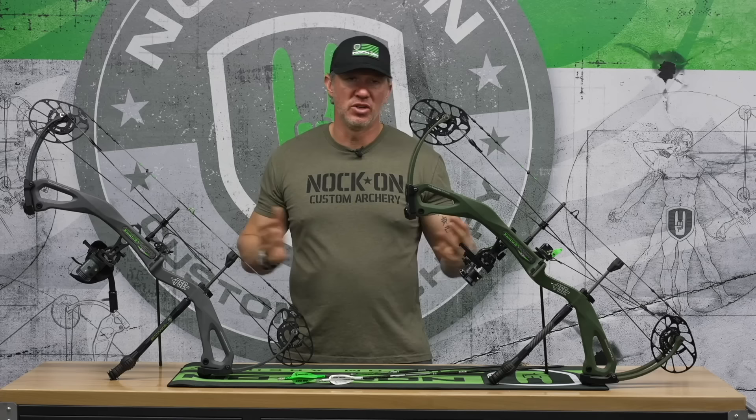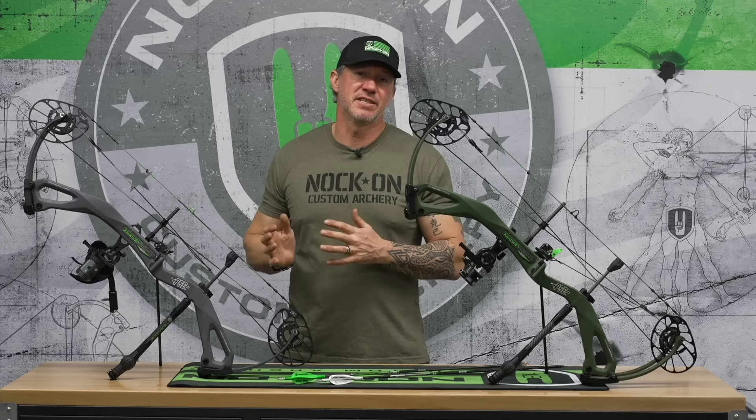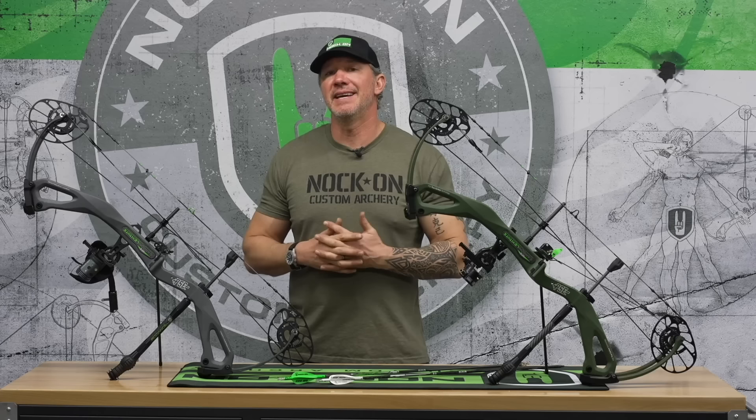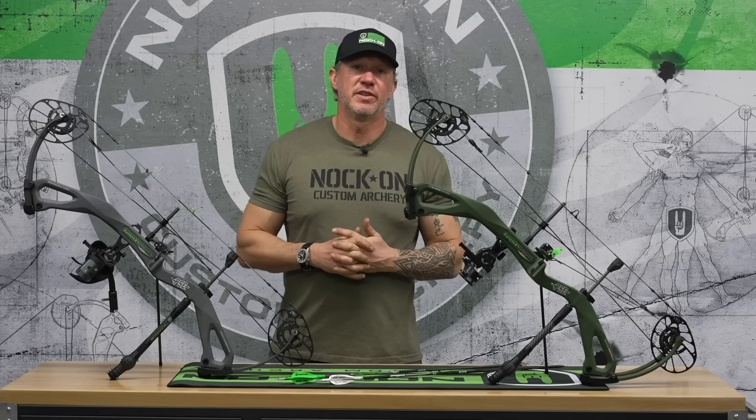I did switch to a UV scope for my last hunt. I had a standard Spot Hogg for the beginning, which I still like both. Once it went to later in the season, I actually just prefer the electronics of the UV. I put that on because my later season stuff is always very ground-blind oriented, or things are moving at very last light. So having that better option for my sight housing was important to me.